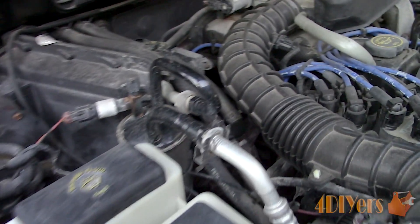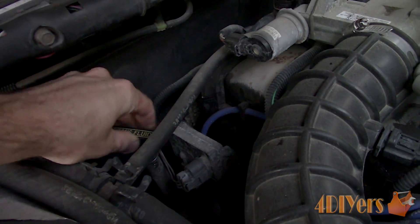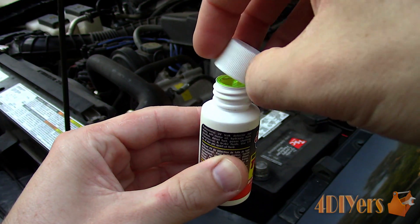The typical sign of a leak is the fluid level dropping. It's important to start out with a clean engine bay, so I would normally recommend cleaning it. I do have videos on this, so be sure to check them out. This allows you to easily spot a leak and it's much nicer to work on a clean engine bay.